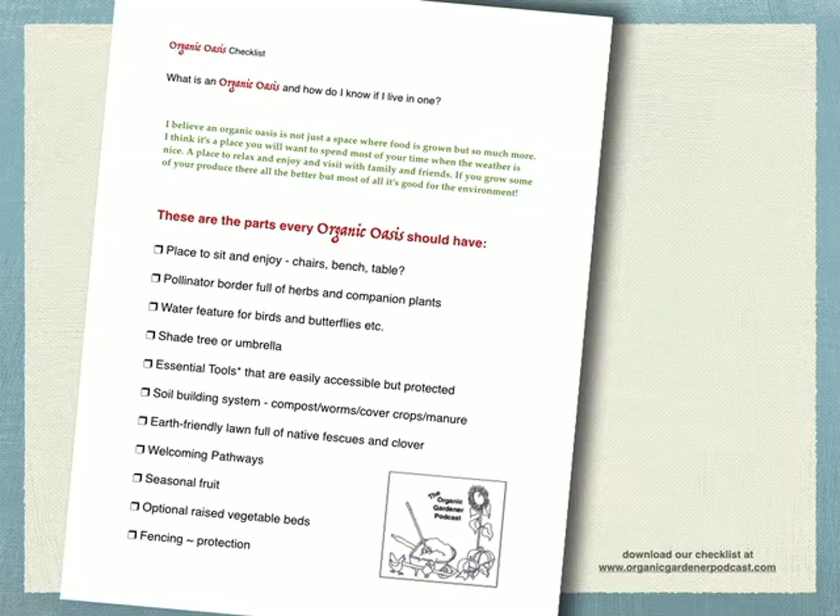I think every landscape should have some welcoming pathways. I just always love the little human touches in a garden — a little bench, a walkway, a pathway, a door, a secret little fence. Some seasonal fruit too. One thing I've definitely learned since I started my podcast is how great fruit is. Fruit are almost always the kind of things that you plant once and they just keep giving back — not like an annual vegetable that has to be planted every year.